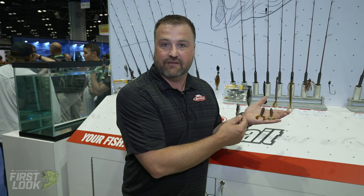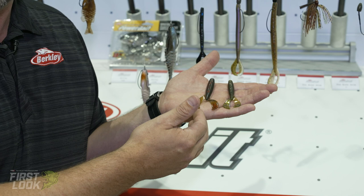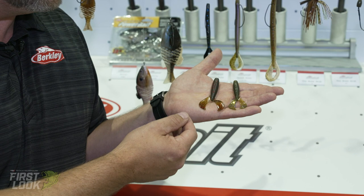Two sizes: you have the four-inch and you have the three-inch. Great on a chatterbait trailer, a jig trailer, stand-alone jig head, Texas rig, wobble crawl, wobble head, swing head — you name it. This bait is super versatile.